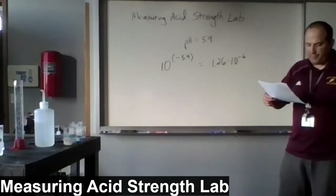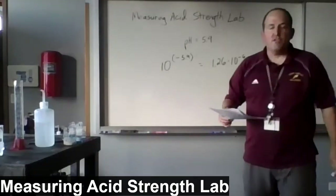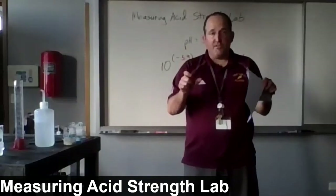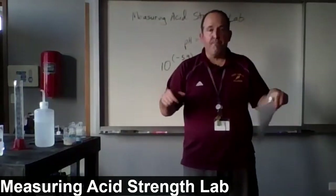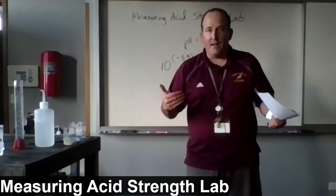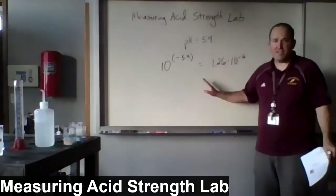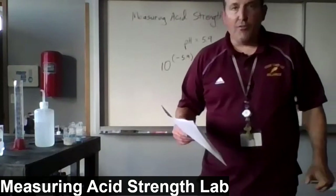Question four asks: explain why this lab procedure works — reread the background and overview if necessary, and answer in three to four complete sentences. Students, really do reread the background and overview. It explains why taking 50 milliliters of a solution, splitting it in half, titrating one half, and then combining it with the untouched half gives you a half-titrated solution. At that halfway point — unlike the equivalence point in a full titration — the concentration of hydrogen equals the concentration of the conjugate base, and that's why pH equals pKa, which is helpful for identifying the weak acid. Good luck on the report.